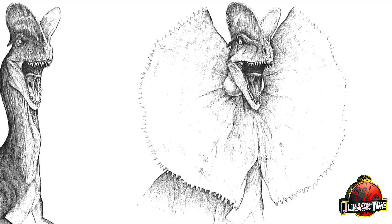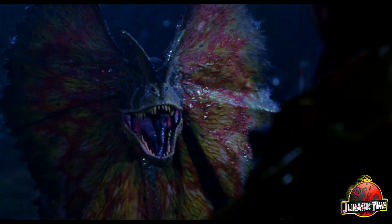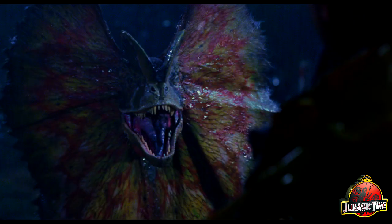But one thing is sure: we want to see more Dilophosaurus, and we know who to ask. Thanks for watching. Check out our site for the full interview with Rick Gallinson, and our YouTube for more interviews and content from Jurassic Time.